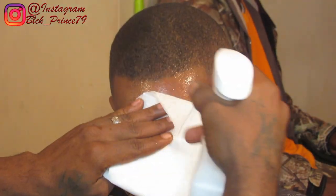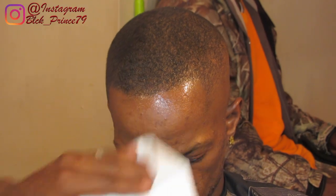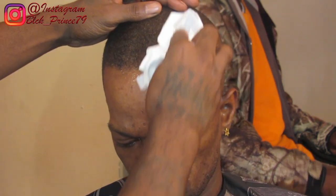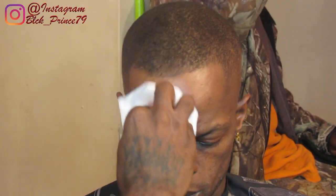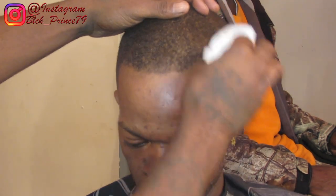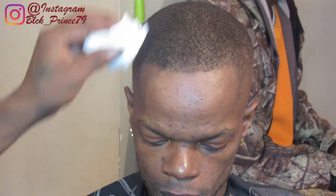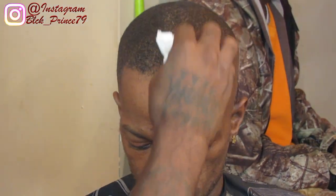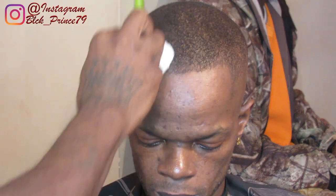Okay, before I even start to jump off with my clippers, the first thing I do is grab the alcohol because I want to sanitize the hair. A lot of folks don't realize that, but always sanitize the area that you're working with, especially during a lineup. That will prevent scars, scratches, and all of that. So beforehand, remember to use that alcohol. So just continue to watch this video because it's fire — this haircut is real fire, I'm letting you know right now.